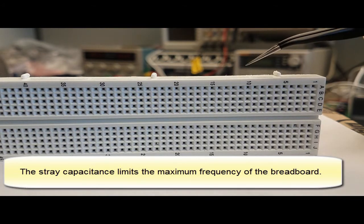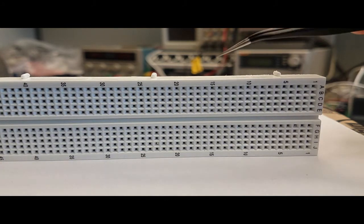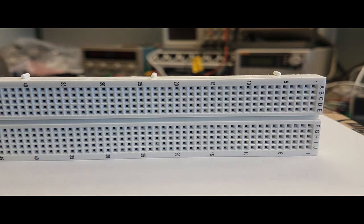This particular breadboard will work okay up to about one megahertz. The frequency limit varies based on the type of insulator material used, since the dimensions are fairly standard. The type of material and how conductive the metals are will determine the stray capacitances.